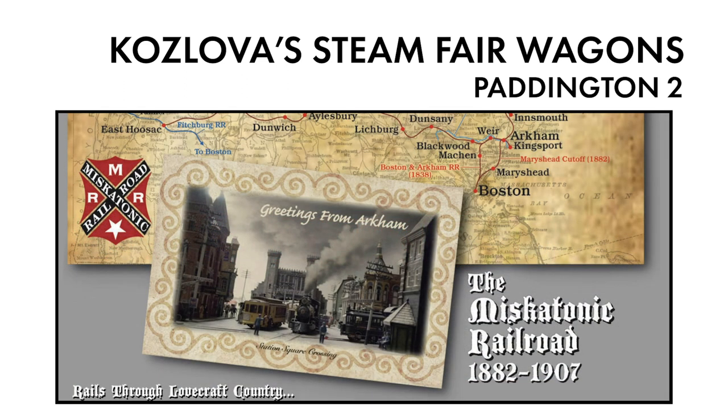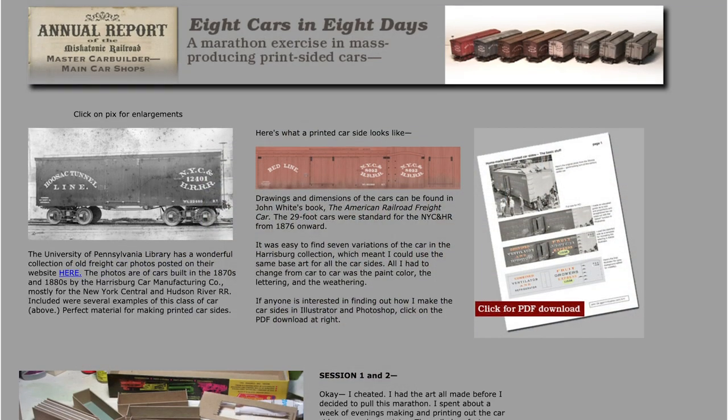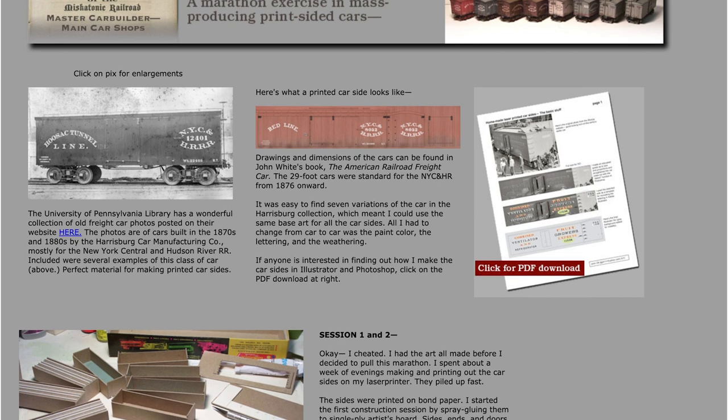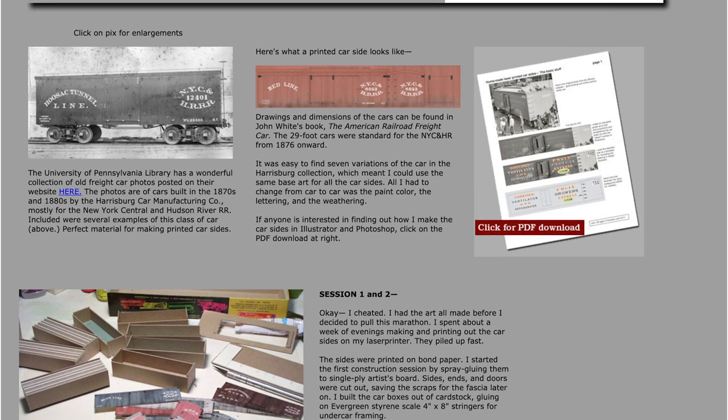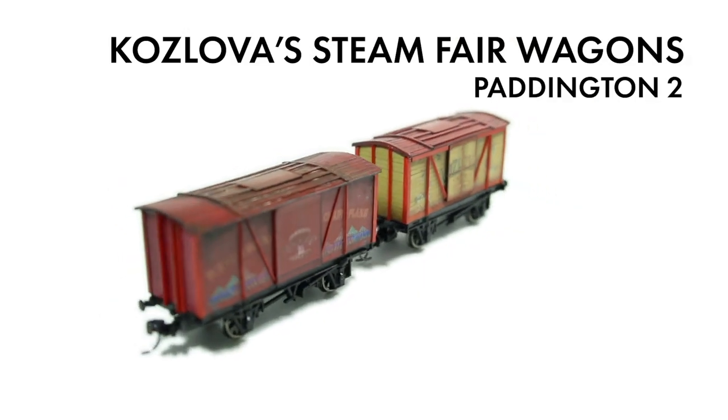I stumbled across the website of John Ott, who has created the Miskatonic Railroad, a freelance layout set in the world of H.P. Lovecraft's Scary Stories. John has modelled Arkham Station, based on Salem — it's incredible. Any modeller should take a look at his site; I'll put a link in the description. On his website, John posted a walkthrough of how he created custom boxcars using printed sides on a card base, and I've done my best imitation of his technique to make the steam fair wagons.